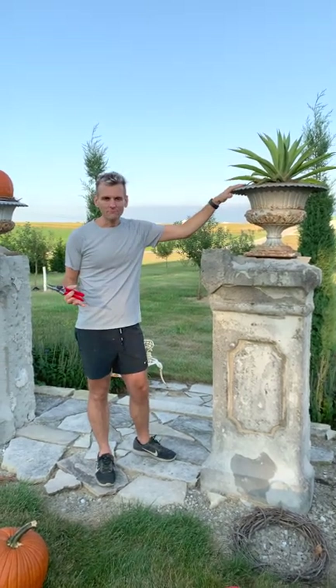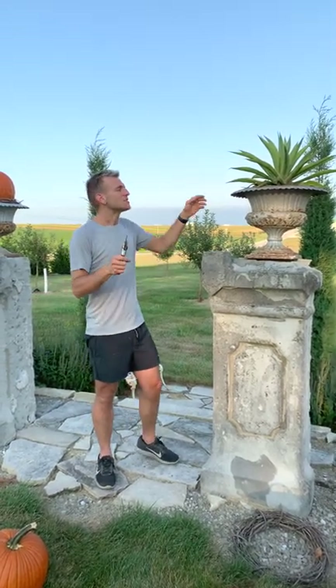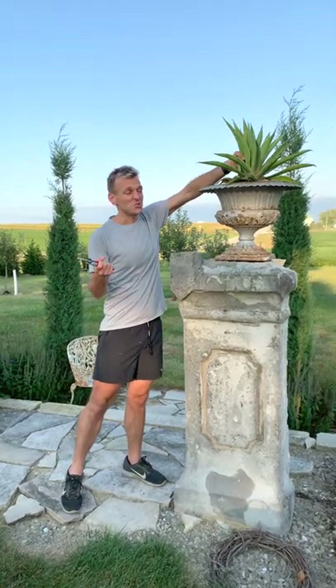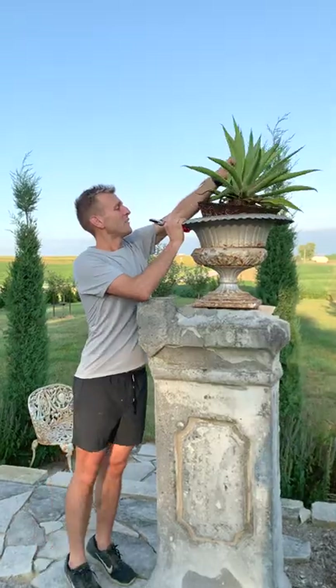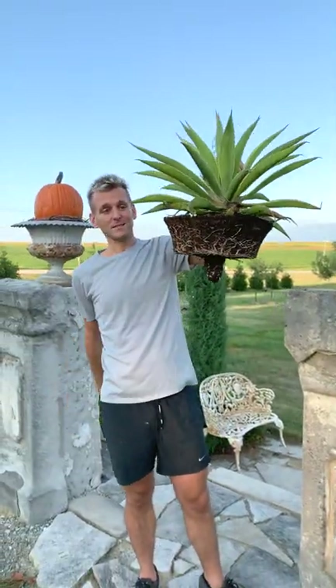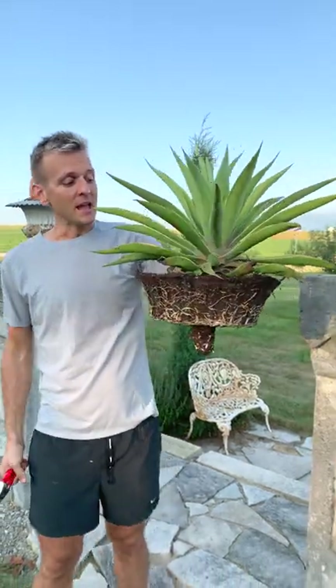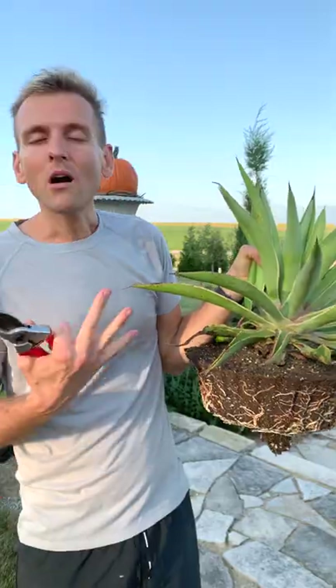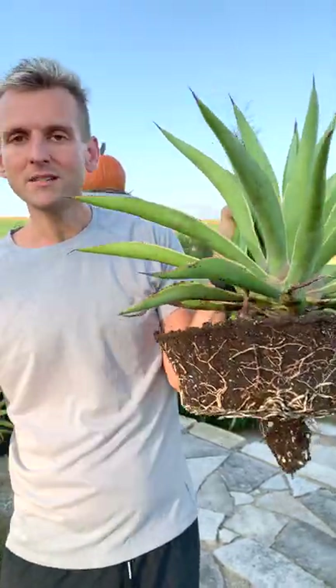I am ready to take my agave out and transition them. You guys are always asking about my agave — how do I keep them, what do I do? This is what I do and this is how easy it is. In the fall, I pull them out. They get pretty root bound over the season, so they pull out pretty easily. And since you're doing this every year, the agave can never really grow too large because you're always going to contain it.